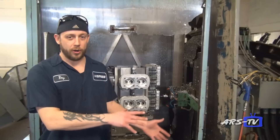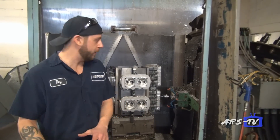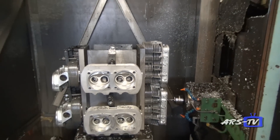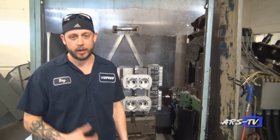Most other companies start off somewhere outside the United States, bring their product in, and finish it here. Here we're machining raw castings on our heads, and then after this it goes to the next room to get all the hand work done to the finished product before we send it out.